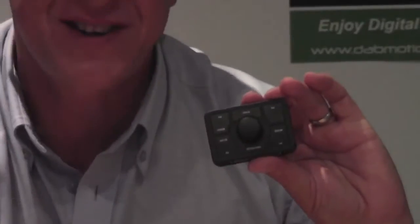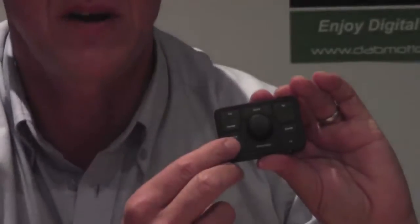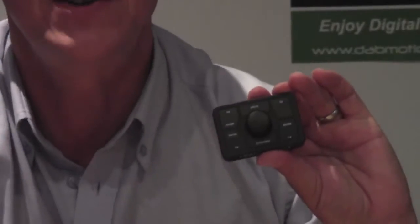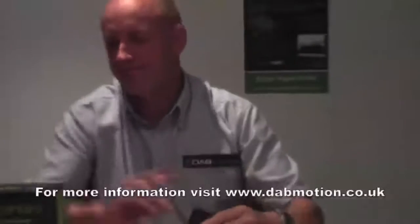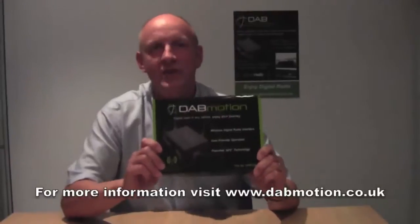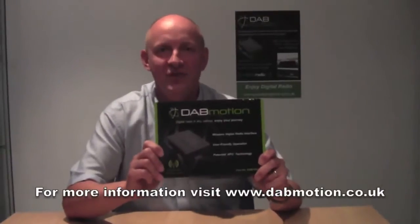And if you'd like to keep that as your favourite channel, you go to the position you'd like it located on, press and hold and it's automatically loaded into your favourites. So in summary, DAB Motion is not only easy but is a real joy to use in the car. Get DAB Motion today and enjoy the journey.